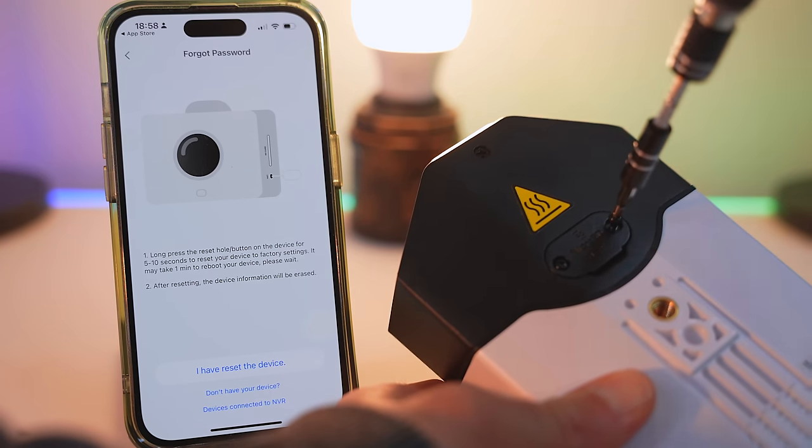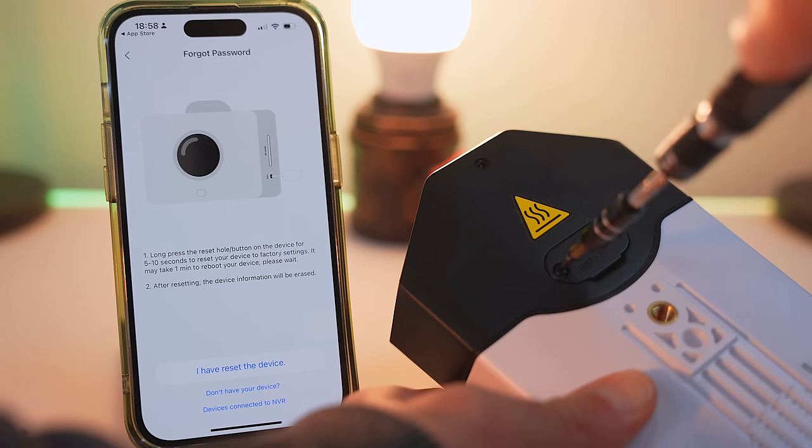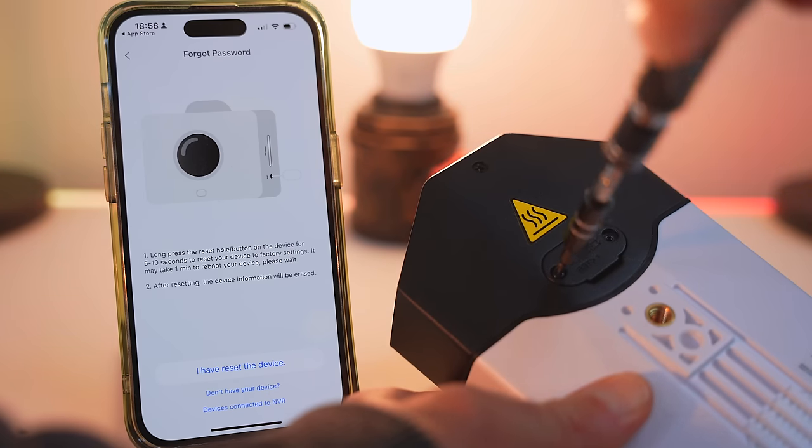Whereas a lot of security cameras have the SD card slot in the back, this one has it in a different place.